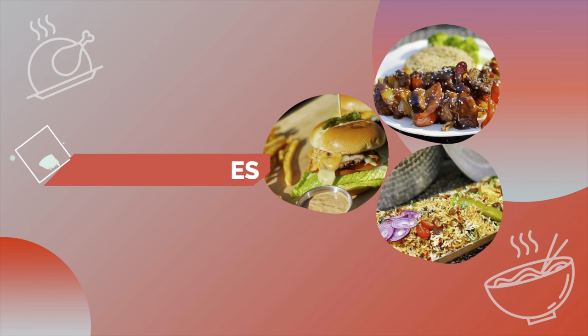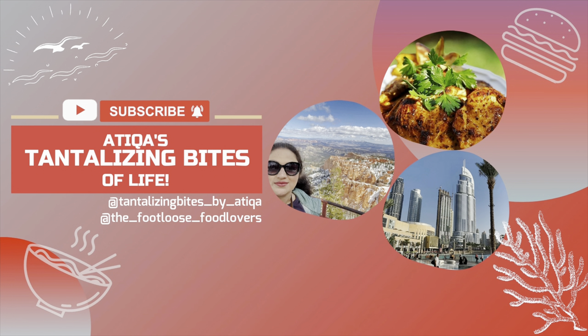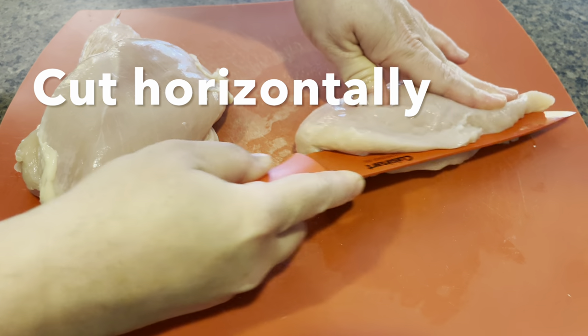Before we head into the kitchen, quickly hit the subscribe button and don't forget to hit the bell icon too, so you can always stay updated on all of my latest videos. We are going to start off by taking four chicken breasts.